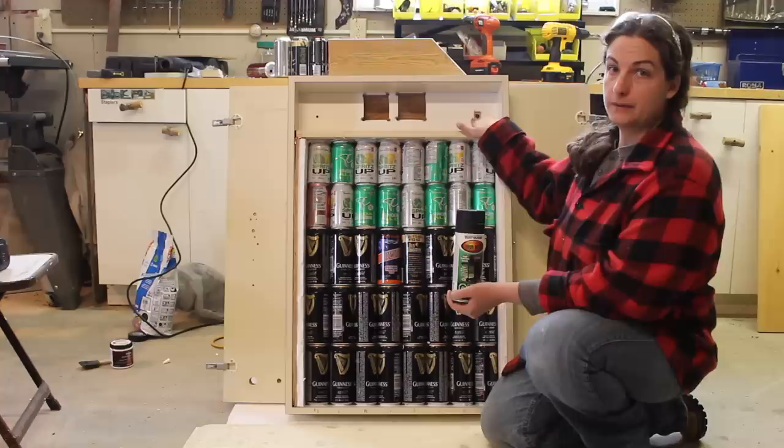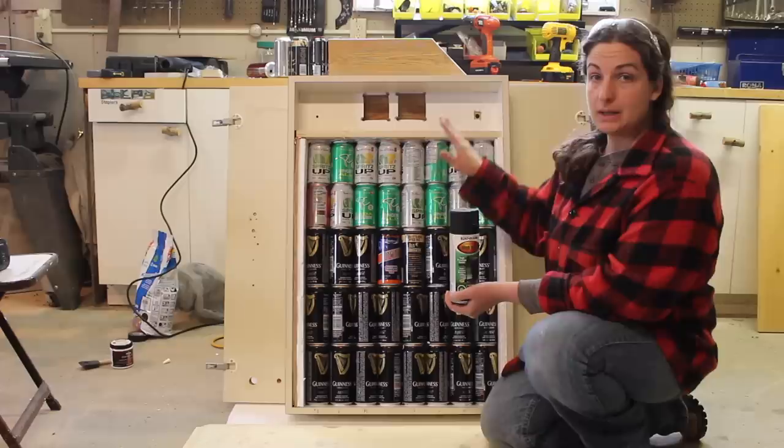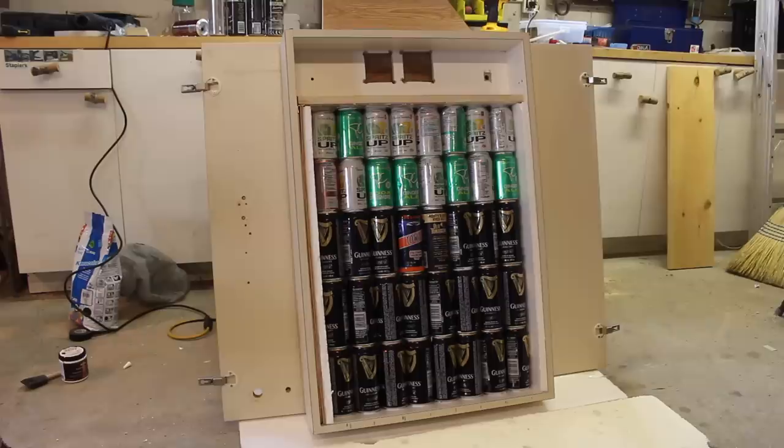I vacuumed out all of the dust. We've added an extra hole here for the switch for the fan and holes for the fan itself. Now I'm going to paint the whole thing with this barbecue paint in order to collect the heat from the sun.